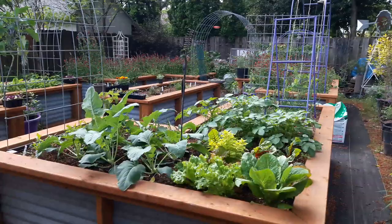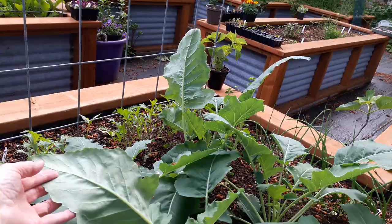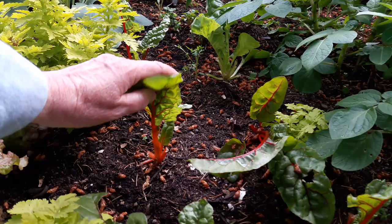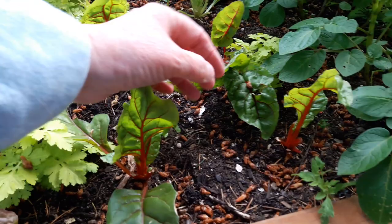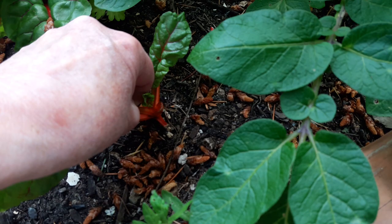I don't know if all of you saw my Instagram post where I was talking about looking at the backs of leaves, but I come through here every day doing just that. I look at the backs of leaves because you see those white spots right there? Those are leaf miner eggs — you know, those little guys that leave the trails in your beet and spinach leaves. Instead of spraying, since I only have just a few plants, I come out here every day, and on hot days I'm out here twice a day.